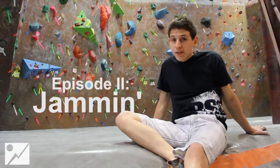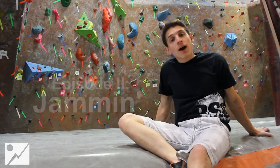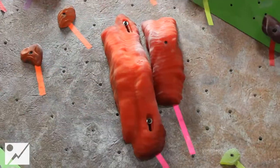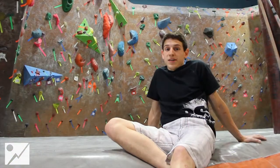We chose this route because it has an awesome finger jam. Finger jams are important for when you go outdoors. There are going to be a lot of cracks that people might not be used to climbing. Knowing how to use a good finger jam can be the difference between sending a route and falling off of it a bunch of times.